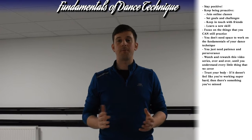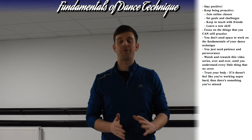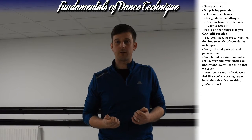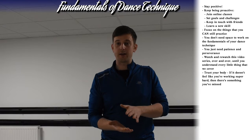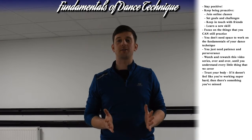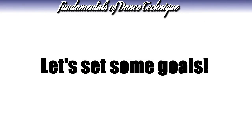Hopefully we can use this time and come back much stronger than we were before this all started. You'll find that if you've learned at home how to stand properly — one of the videos looks at stance — and if one of the videos looks at floor pressure, if you do those two things, you'll come back to the studio and your grand jetés will be better anyway, without you having practiced grand jetés.